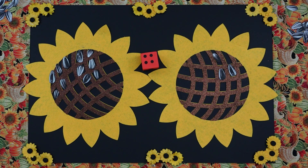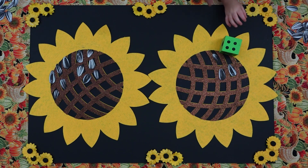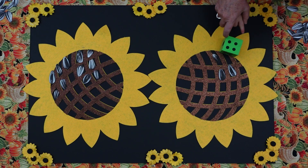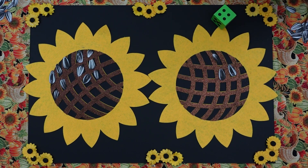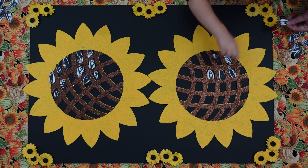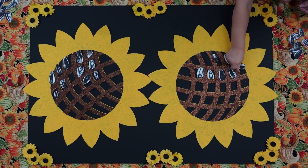Okay, Will, it's your turn. Roll your dice and we're going to count it. Good. Get your counter finger ready. One, two, three, four. Good job. Now you've got to put down four seeds. One, two, three, four.